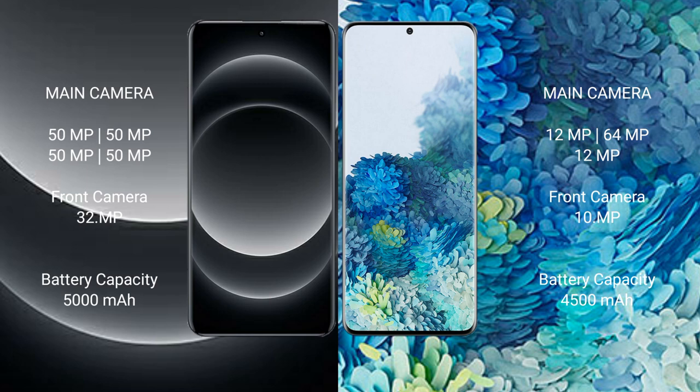Xiaomi 14 Ultra has a 5,000 mAh battery with 90W fast charging support. Samsung Galaxy S20 Plus has a 4,500 mAh battery with 25W fast charging support.